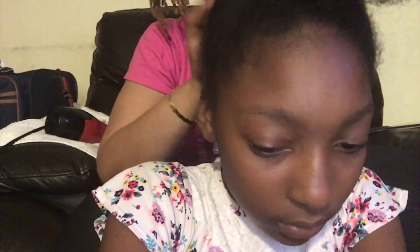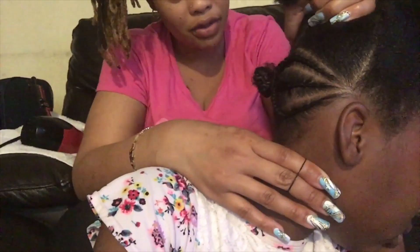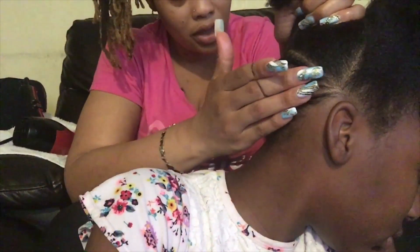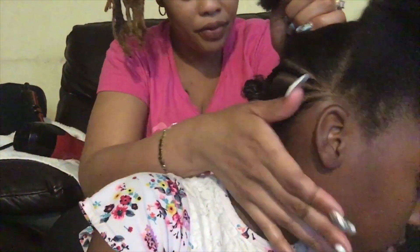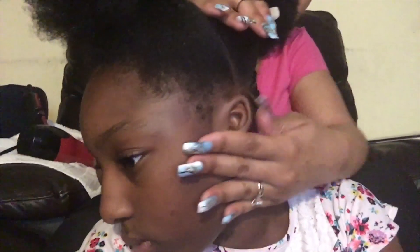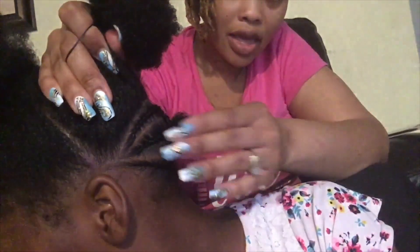I'm going to proceed to braid the back of her hair first — that will be the first portion I braid. I put that into three braids on each side. After parting that back section down the middle, I braided the left side and the right side, then put it in a little ball with a rubber band so it won't unravel.